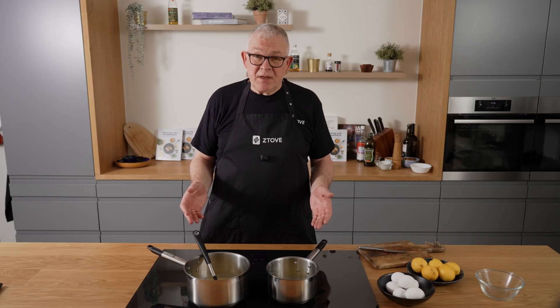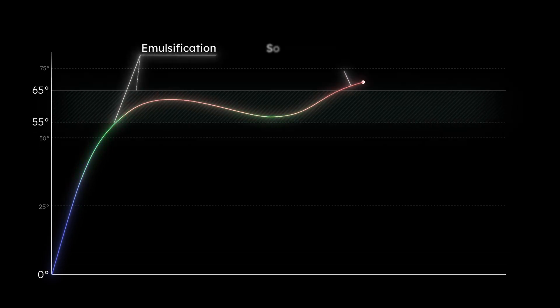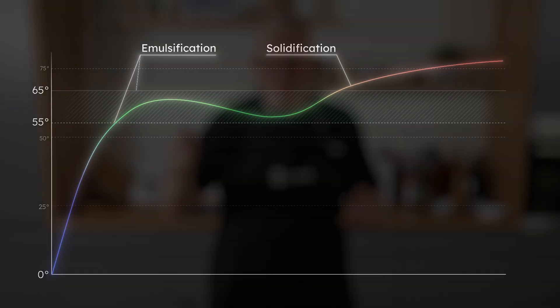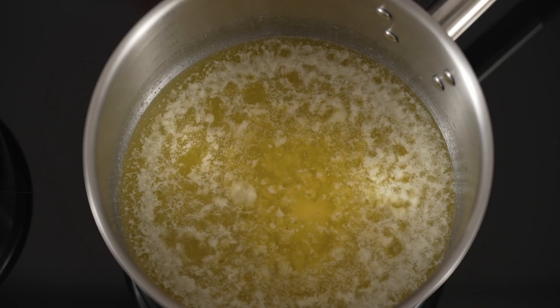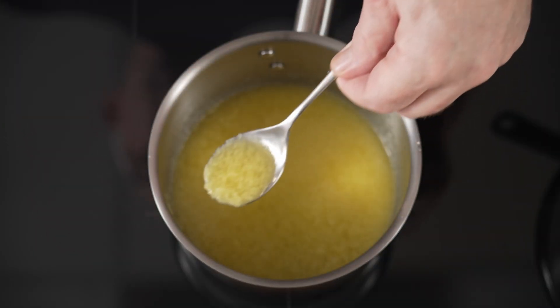Where most people fail in this recipe is with the egg yolk temperature. The egg yolks must get above 55 degrees for the emulsion to work at all, but must not exceed 62 degrees — otherwise the egg yolks will solidify and you'll end up with scrambled eggs. The egg yolks typically become too hot because either the pot is too hot or because you pour in butter that is too hot. If your butter is bubbling when melting, it's 100 degrees — that's far too hot.